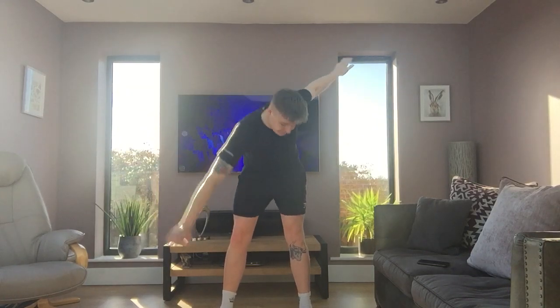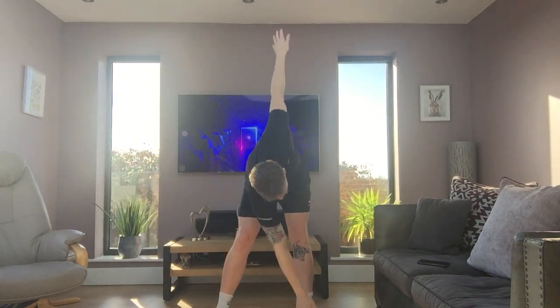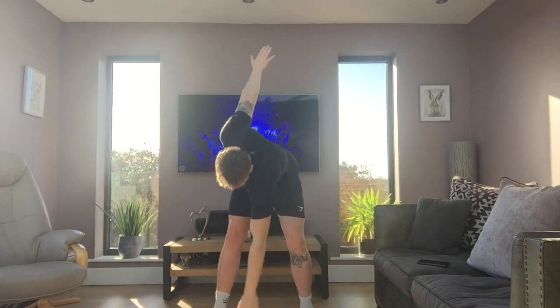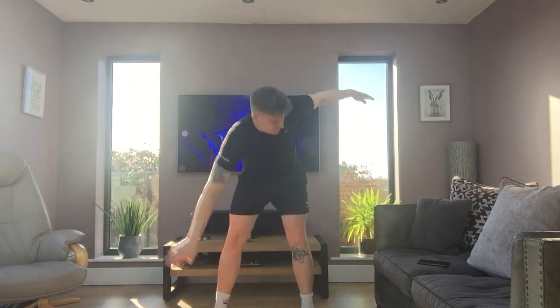Deep breaths in through your nose and out through your mouth. Right, we're going to slow it down and do the windmill — swapping arms, touching each toe, like this. Ready? Go. Make sure you're going down touching each toe. Be like an aeroplane going through the sky. Go. Fifteen seconds left. Go all the way down. And relax.